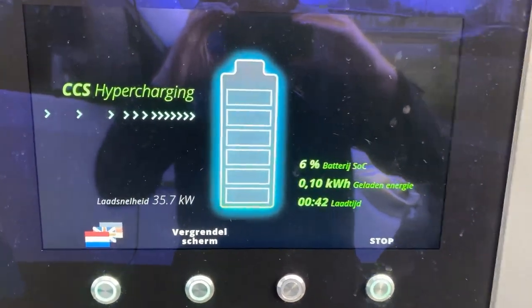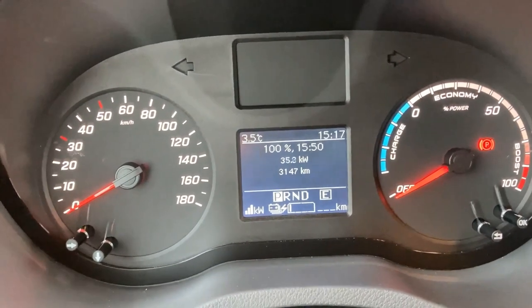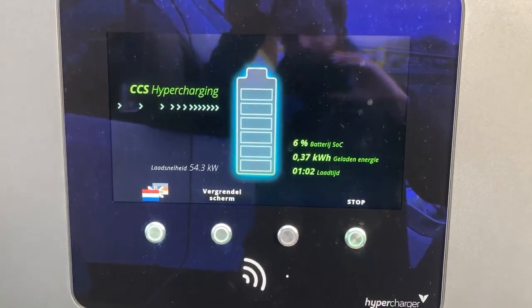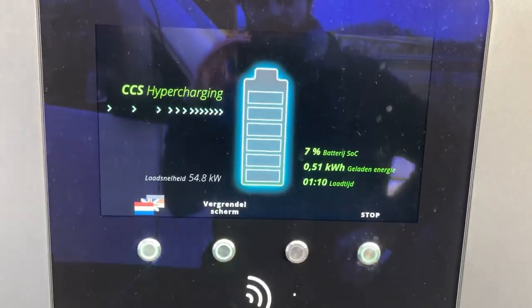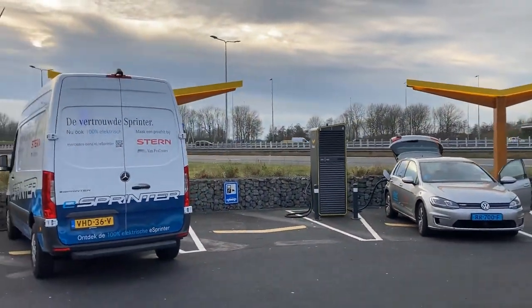The battery should be pretty warm because I tried to get quite some power in on the highway. Yes, it starts. I will show you the side of the charger — we are above 50 kilowatts already. I never had that before with only six percent in there. My technique to try and heat up the battery seems to have worked quite a bit, because it started much lower on earlier sessions.